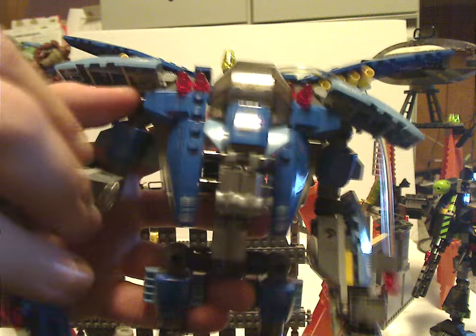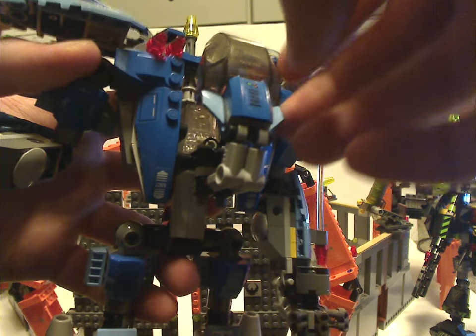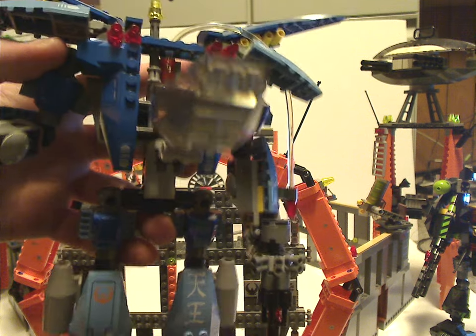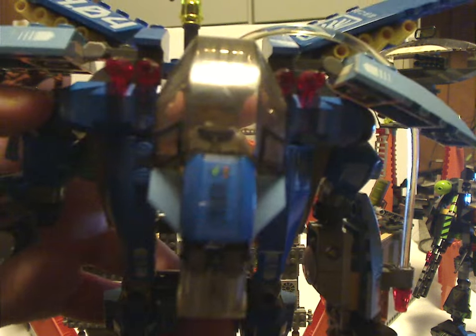The center body section is comprised of a few Technic beams, also like the Supernova. You can flip it open — there are a couple of Technic beams with studs on them to fit your Hikaru minifig onto — and then close it up around him. It fits well.